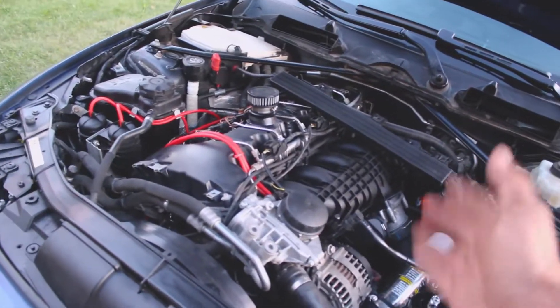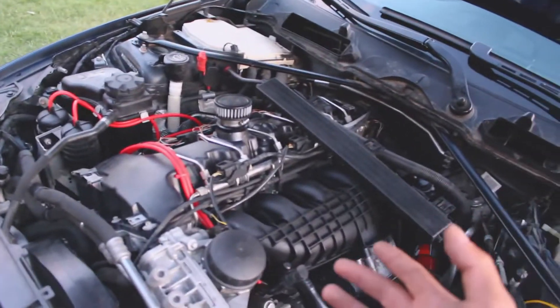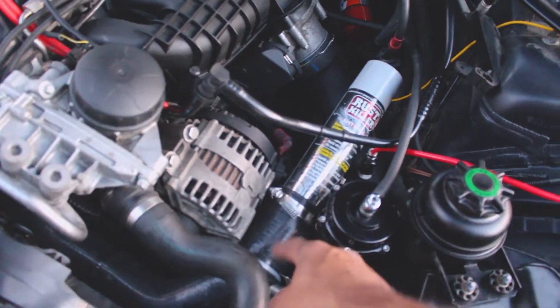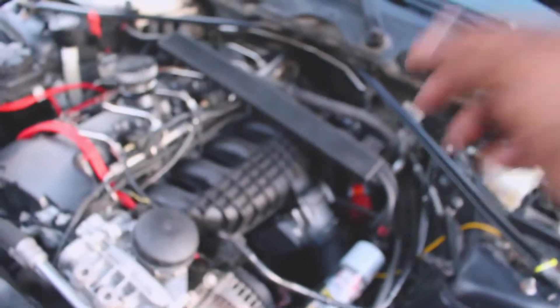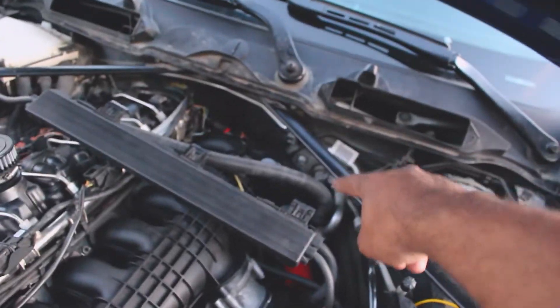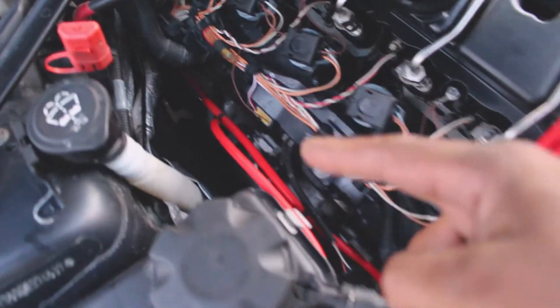You can use this same idea on any turbocharged car, however you need to have a good idea of how the air flows in your car. In this vehicle there's an air intake which is supposed to go here and another air filter that is supposed to go at the back. This car has two turbos, so one silicone inlet feeds one turbo and the other one feeds the other turbo, and at the bottom we have the two turbos which combine into that silver pipe.